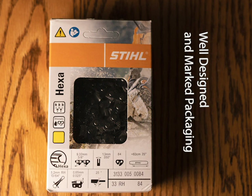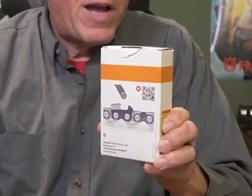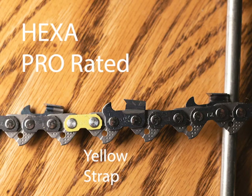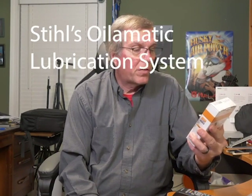A neat-looking box came out. Nice artist drawings on the back — looks really good. It is what we call a yellow chain. It has all the automatic features; it's the Pro Series type of saw chain, so glad to see this in.